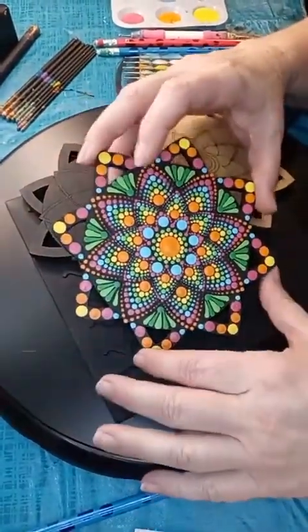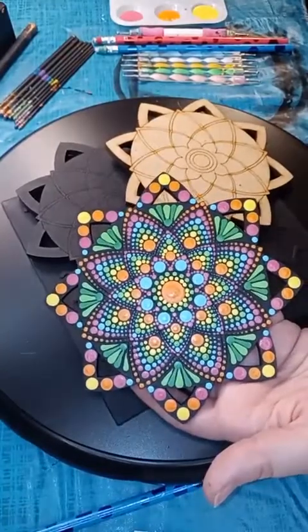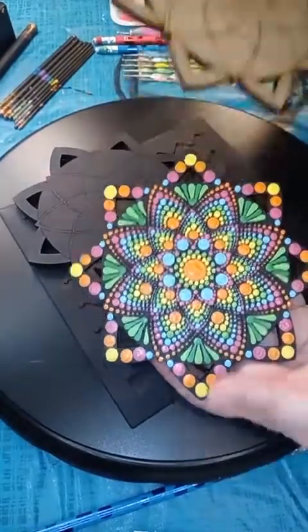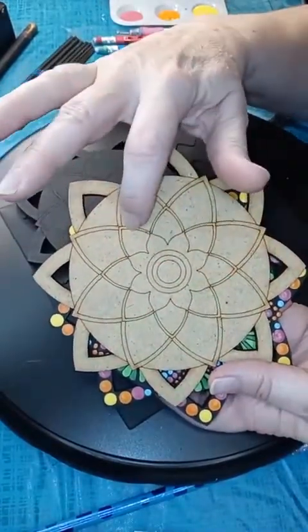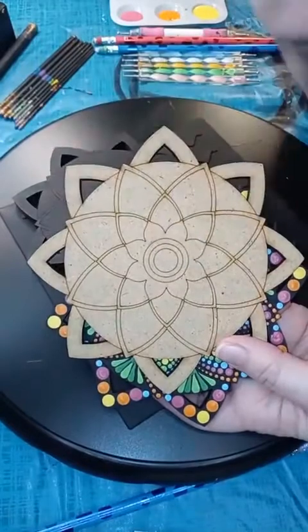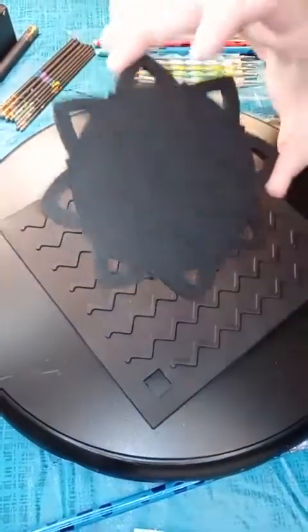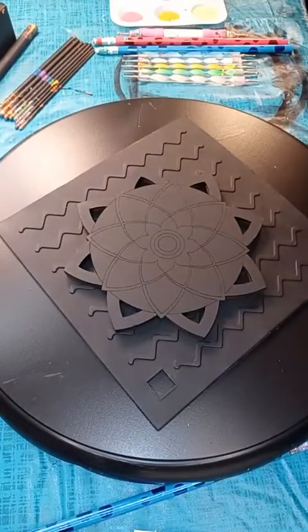We're going to do this design tonight — as you can see, there's a lot of walking of the dots, which people always want to learn how to do. We've got our template with design lines laser-etched right in, so it makes it easy — you don't have to worry about finding your center. Tonight I've got my background painted black, which I do 99.9% of the time.